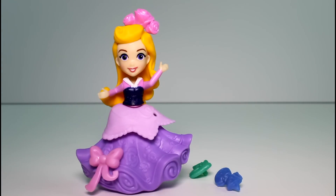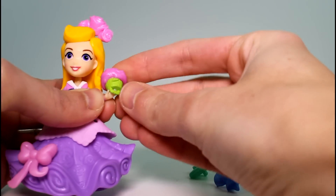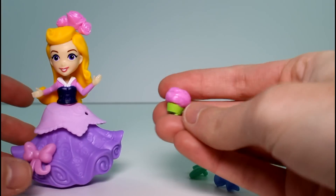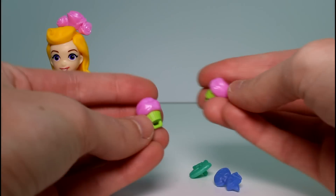Anyway, we got some accessories. It looks like these are like little cupcakes. Let's put it on her hand like that — so cute. It looks like a cupcake and a flower at the same time, so I don't know if they're cupcake flowers or what they are. But you get two of them, so that's awesome.